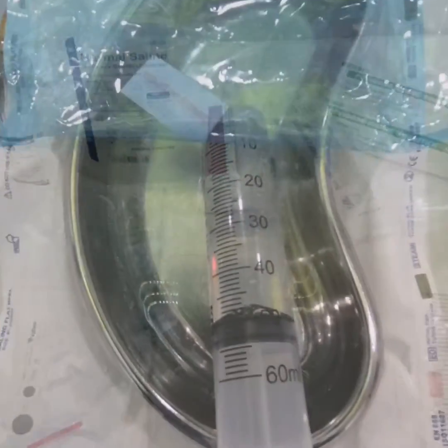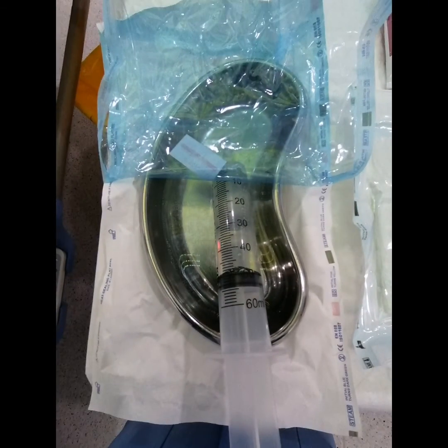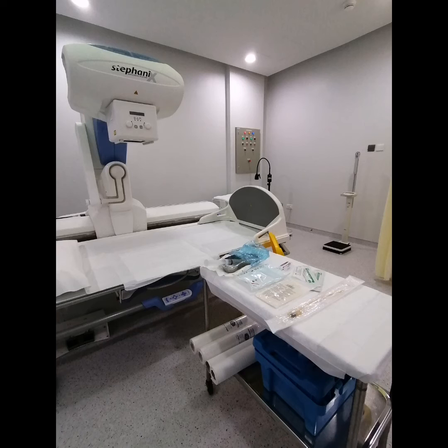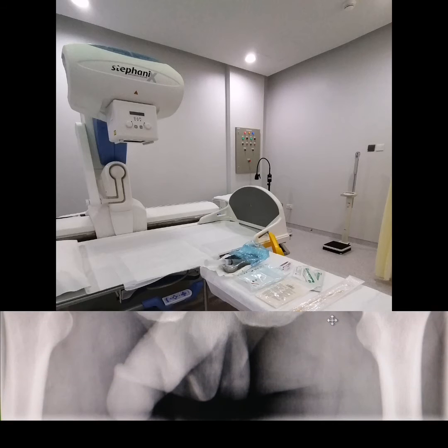Dilute 50 ml of contrast media with 50 ml of normal saline in a kidney dish. Fill the 50 ml catheter tip syringe with the diluted contrast to be ready. Do your scout views and call the attending radiologist to proceed with the procedure.